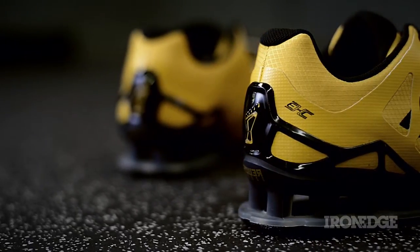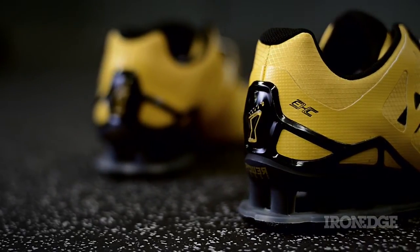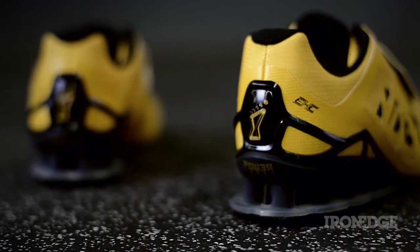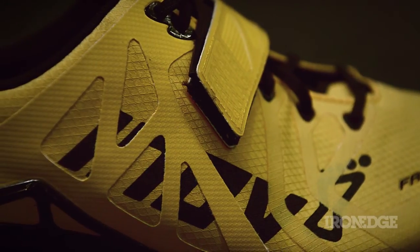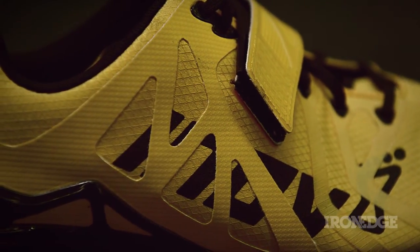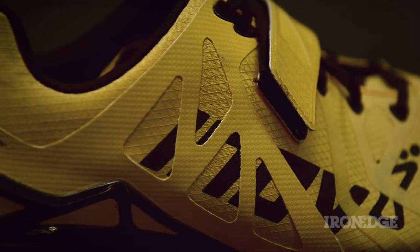Built into this design is the external heel cage, adding to the overall stability by locking the heel in place and preventing any excessive lateral movement. Add the hook and loop Velcro straps into the stability equation, and now you have a rock solid training shoe that will suit a variety of training scenarios.